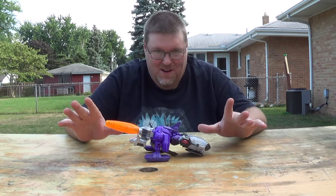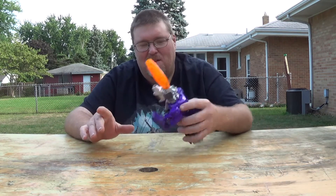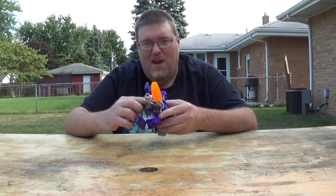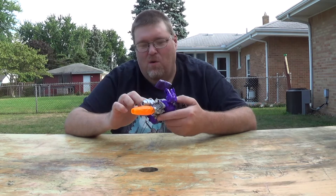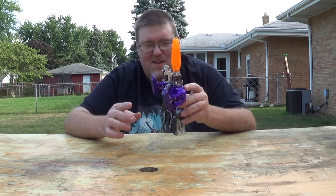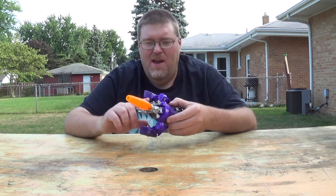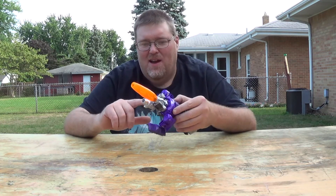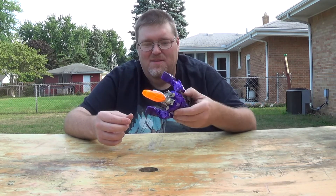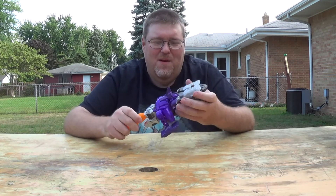I have since heavily modified this guy — both his head and this. He doesn't have a third mode anymore; I got rid of the cockpit. I also relocated and drilled the hole and moved this so that this part here is actually in a better spot in robot mode, and I added some silver and got rid of the red that was here, because it's supposed to be gray — dark gray — not red.